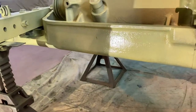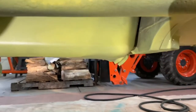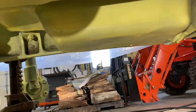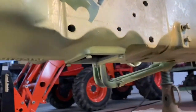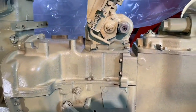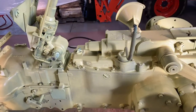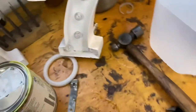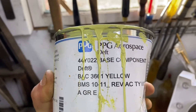I really, really wanted to get that oil pan clean, and I managed to get a good primer job on it. You can see right underneath the engine bolt there's some dirt — most of it I was able to get. It's kind of a yellow-green primer. The lighting's a little funky. This is the primer: PPG Aerospace Def 44Y022 base component. I got it for a good deal on eBay. There's the catalyst.